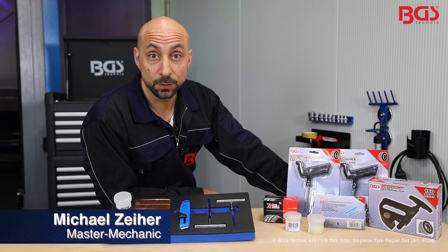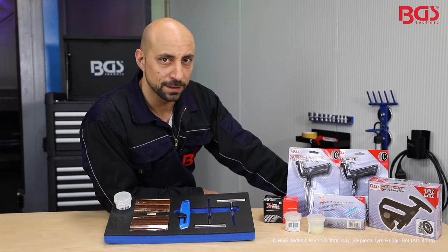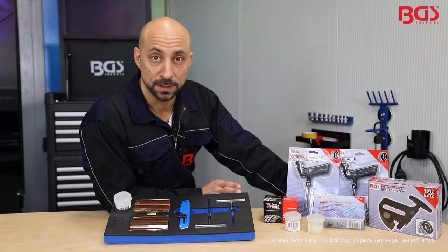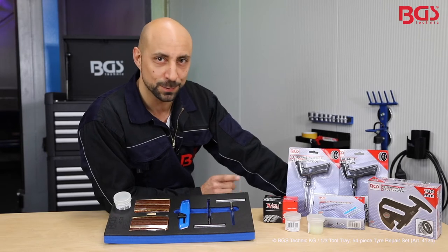Hi, here is your BGS Michael, and today I brought you a tire repair kit from BGS Technic. Everyone of you knows this, when you've got something stuck in your tire. With this repair kit you can easily remove it and fill the resulting hole. Now we'll take a look at how this works.